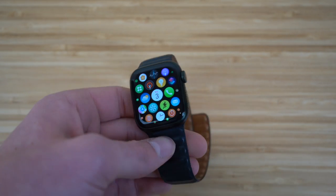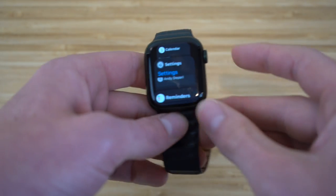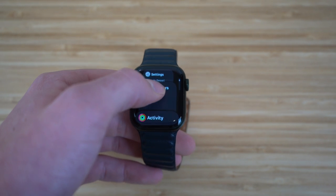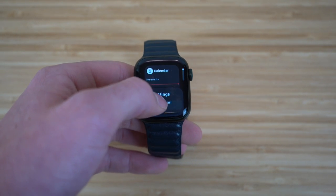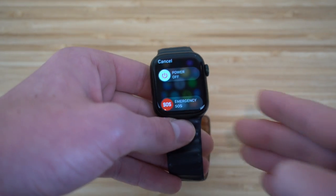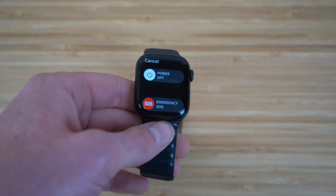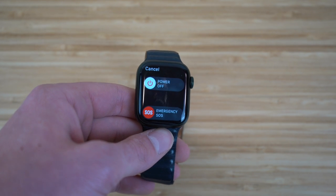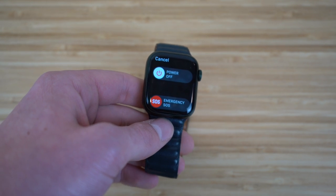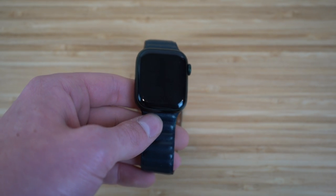In addition to the digital crown, there's a power button on the side. Clicking it takes you to all your recent apps that you've opened on your Apple Watch — you can scroll through and clear or utilize them. If you hold the power button down, you can shut off your Apple Watch to save data or energy. Just hold it down and you'll be able to power off your Apple Watch.